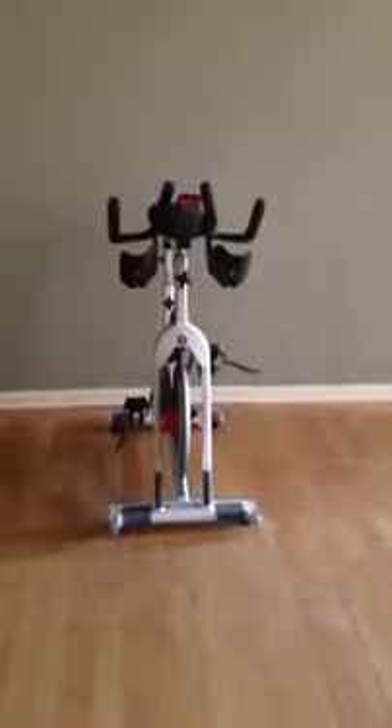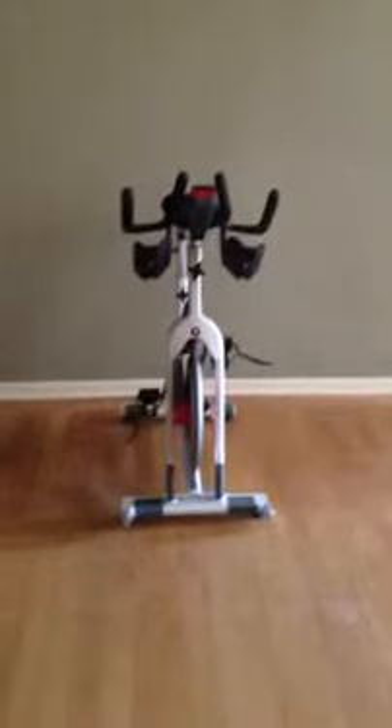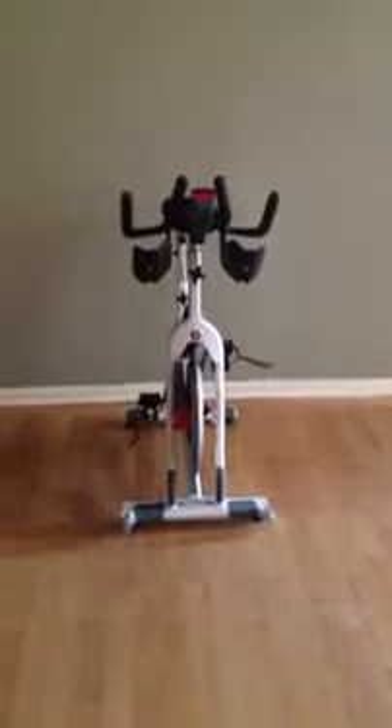Hey guys, this is Allison from Breakaway Cycle and Strength. I just put in the order for the bike, so I'm really excited. This is my own bike that I've had for about a year, and it's the same model as what I'll be bringing into the studio, except this is the 2010 version, and the studio will get the 2012, although they're pretty much exactly the same. So it's the Schwinn AC Performance.